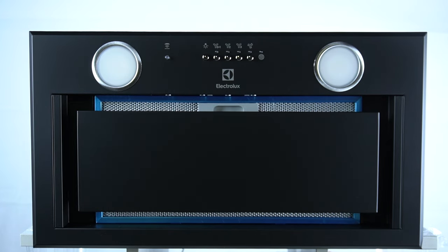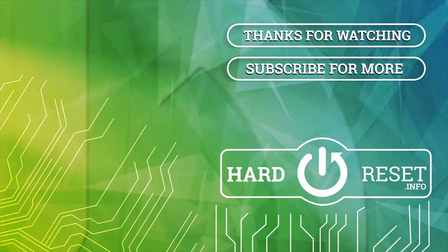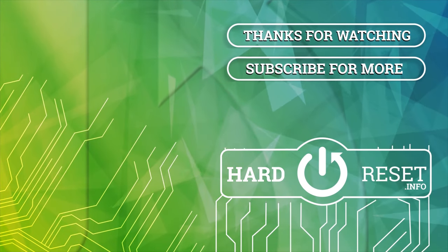And that's it. Thanks for watching, leave us a like, recommend and goodbye. Thank you.